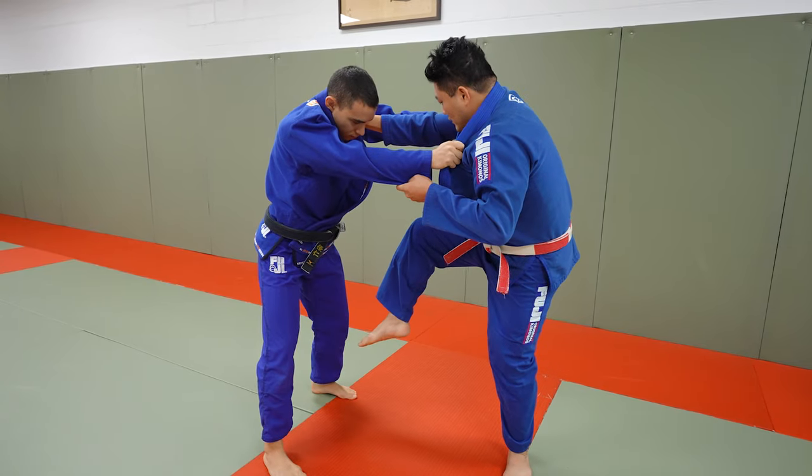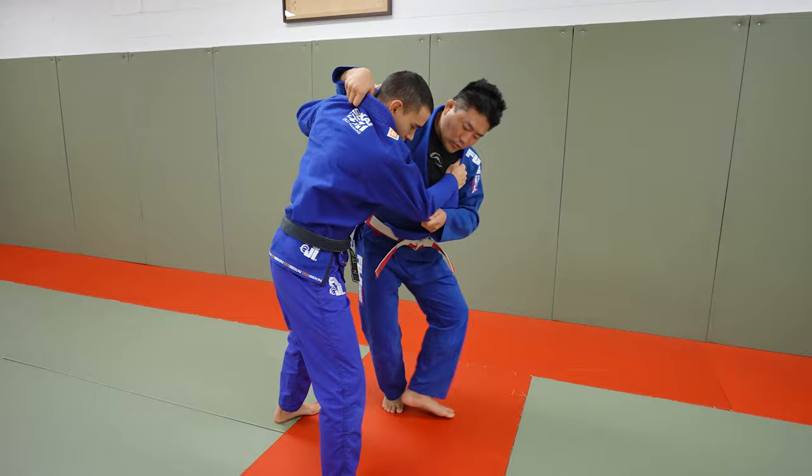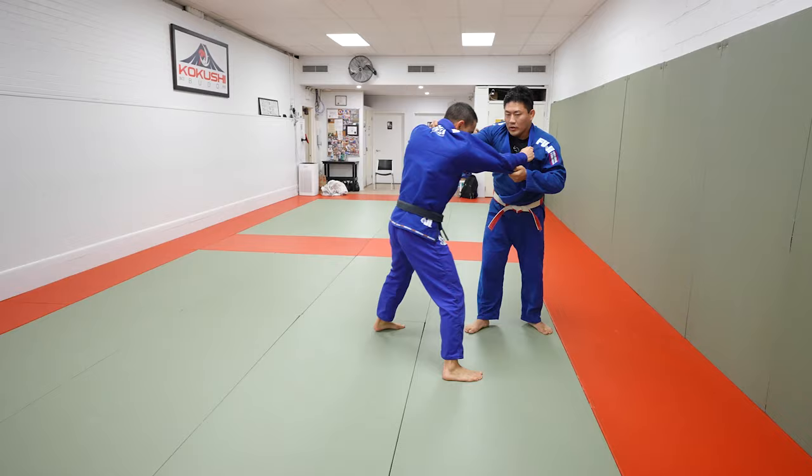He takes this step and stabs inside and goes two-step Uchimara lifting. And he'll do a one-step Uchimara to the front. And now he goes one, two, Harai Goshi.